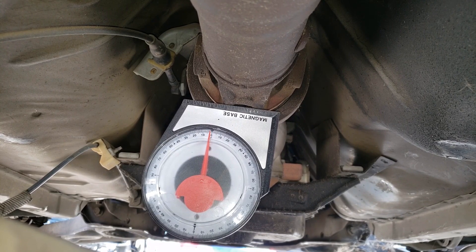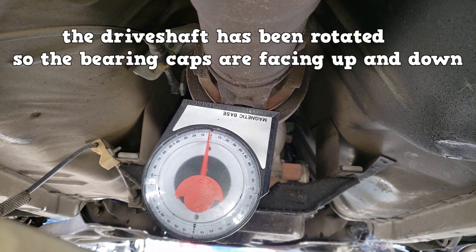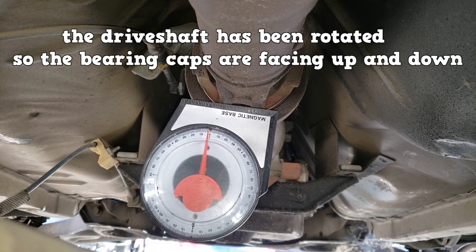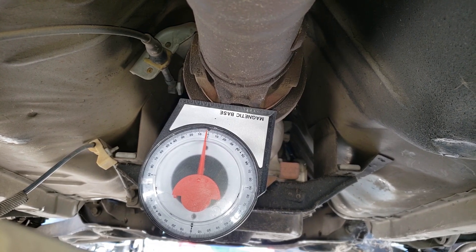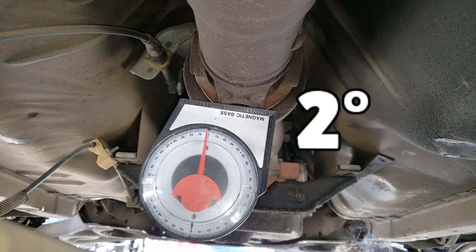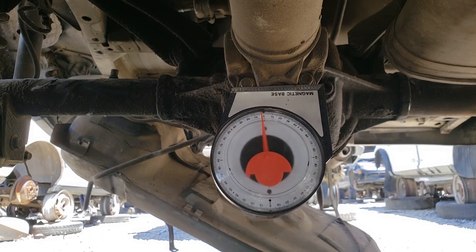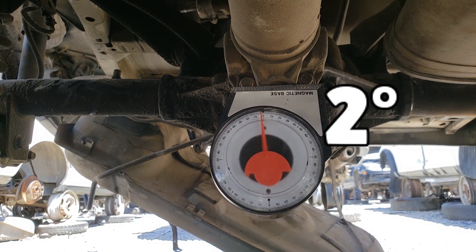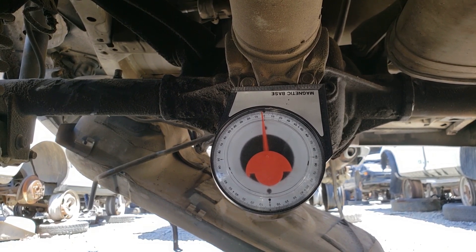Here we're using a simple angle finder. The drive shaft has been rotated so the bearing caps are facing up and down. At this point, we are not measuring the working angle. We measure the angle of the bearing cap and the other U-joint on this drive shaft — it should be near the same angle. The measurement is 2 degrees and the other U-joint is also at 2 degrees. They are phased together.